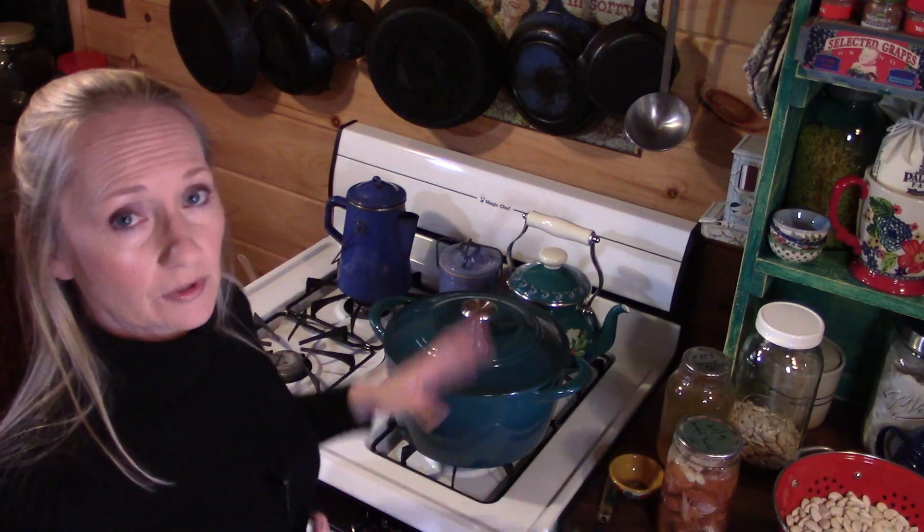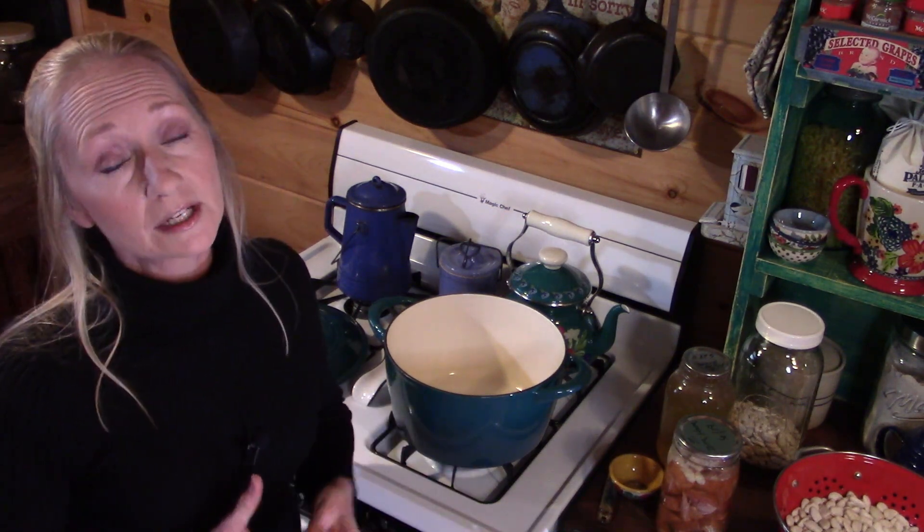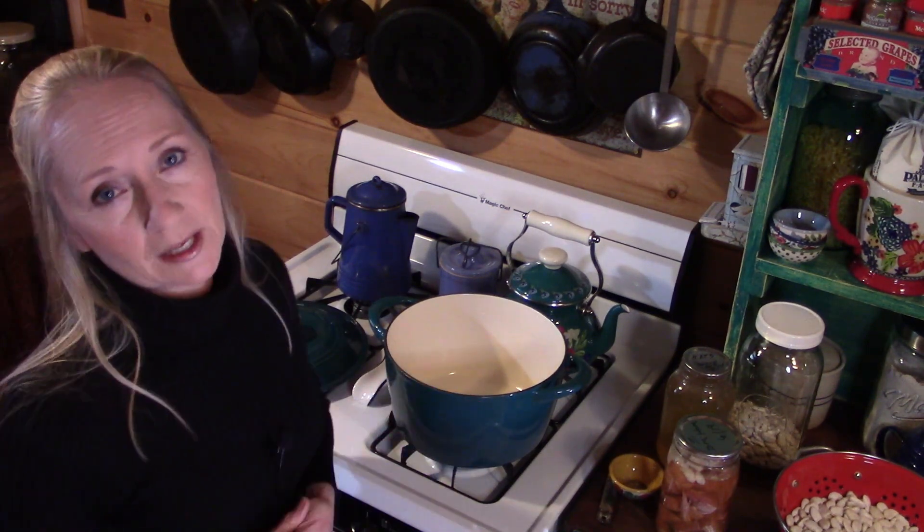We're going to start with a heavy bottom dutch oven. You can do this in a crock pot if you prefer, but I love to cook mine in a dutch oven.